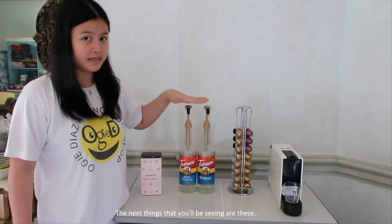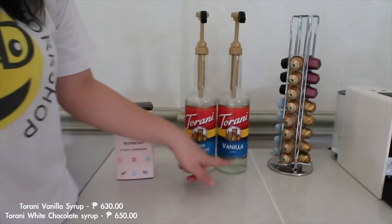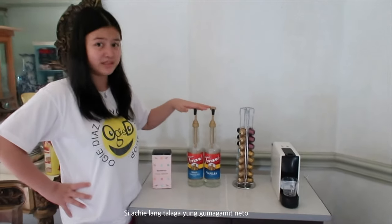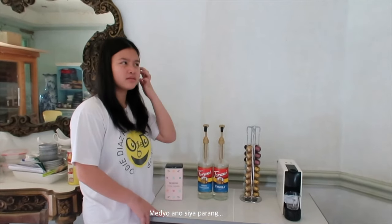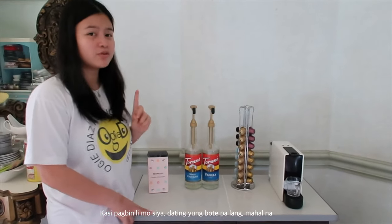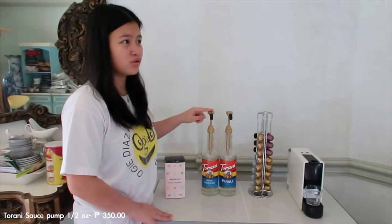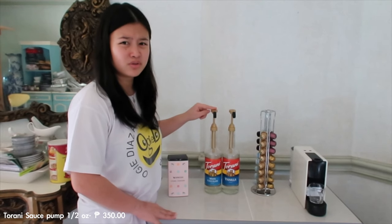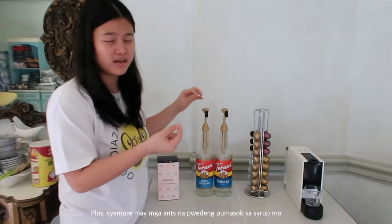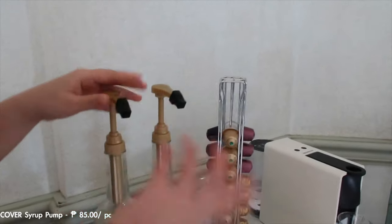The next things we'll be seeing are these syrups. We have white chocolate syrup and then vanilla. Actually, ako hindi ko talaga ito ginagamit — ako na yung gumagamit dito. Medyo parang hassle or high maintenance. Kasi pag binili mo siya, mahal na. And then kailangan mo pa bumiling cup, which costs around 350 pesos additional. Plus syempre may mga ants na pwedeng pumasok. So we bought this topper na separate.